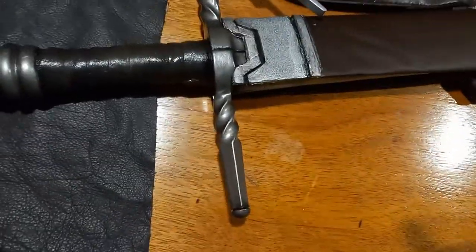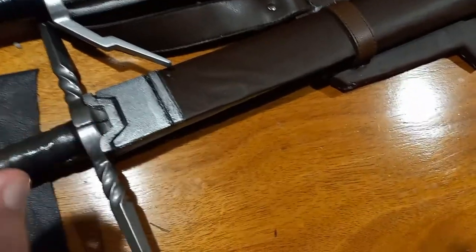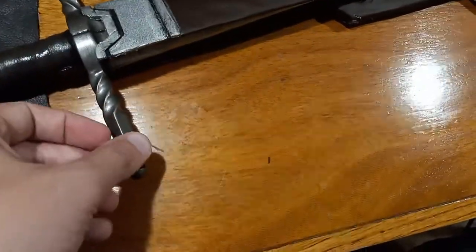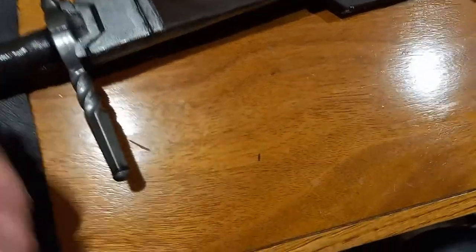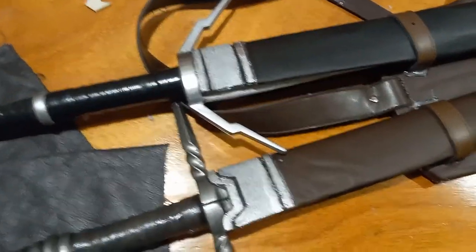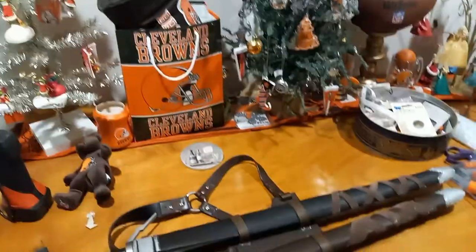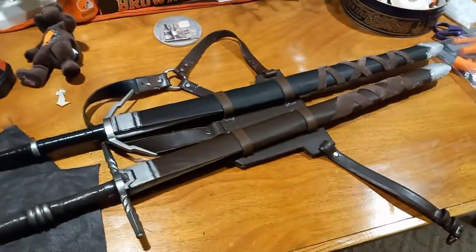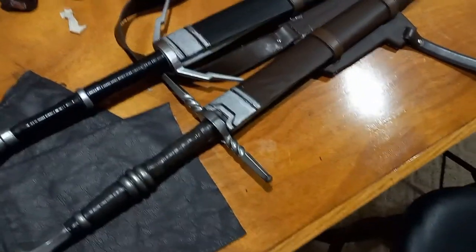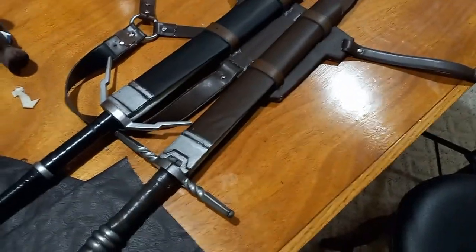I'm just doing this for cosplay — I don't really know if these swords would be considered LARP-safe since they have 3D printed parts and steel rods inside that might hurt someone. Anyway, I hope you enjoyed seeing what it looks like. If you have any questions please leave a comment. I might make a few more videos in the future — we'll see. Thanks for watching, and have a good day!